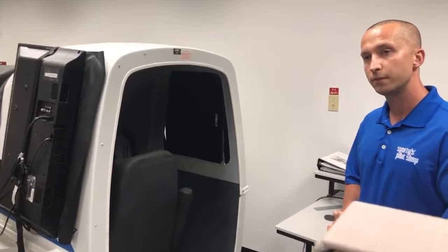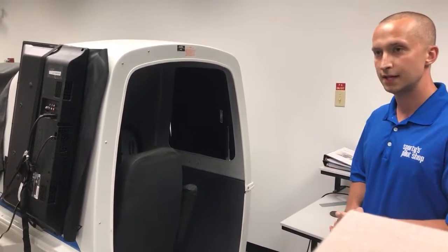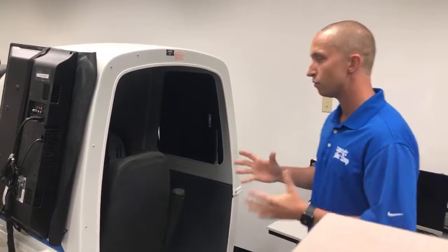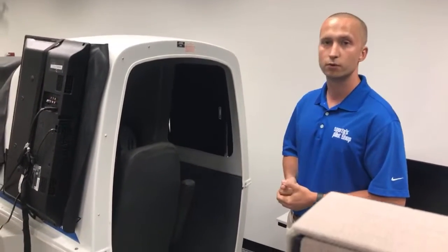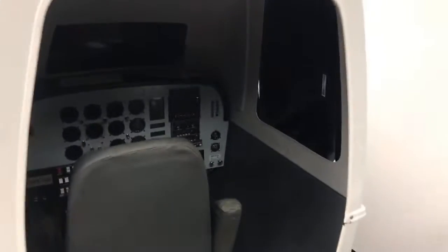Flying just typical instrument approaches or holds, I've really felt the tension of flying this simulator because you don't disconnect from whether it's real world or fake. This piece is also available with single-engine and multi-engine options.